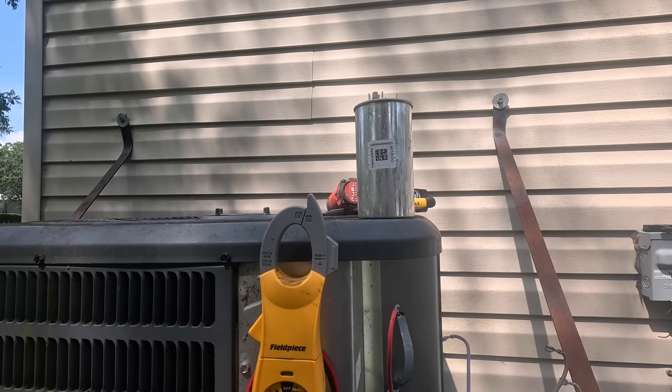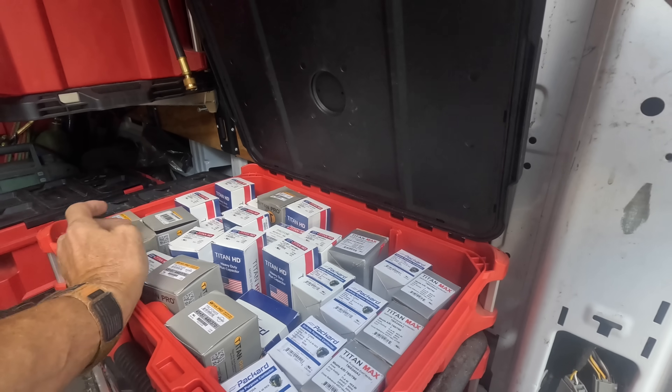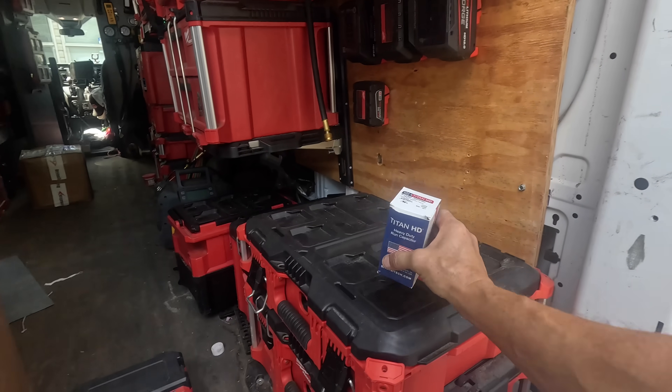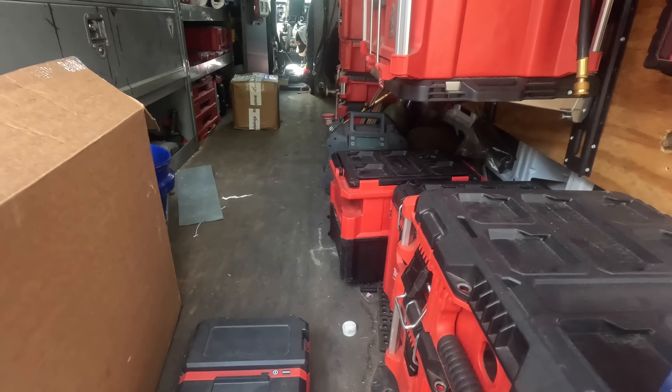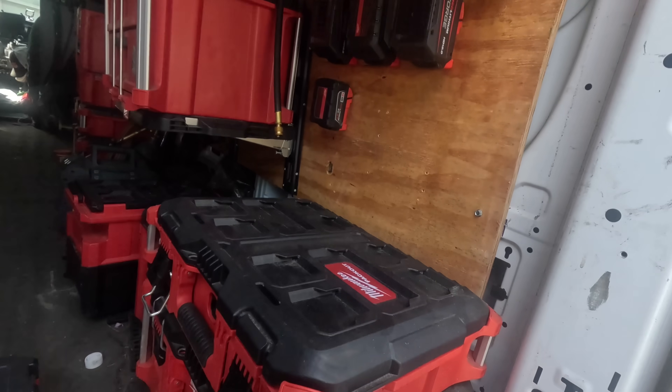Alright, let's get another capacitor. Let me see if I have a 45/5 in here. Look at that — one of my favorites. And if y'all see up in there, there is a new box from Diversitech. And if you like getting capacitors and stuff delivered to you, go see my friends at We Supply Trades and use the code HVAC10 to get a 10% discount. I'll leave a link down in the comments.